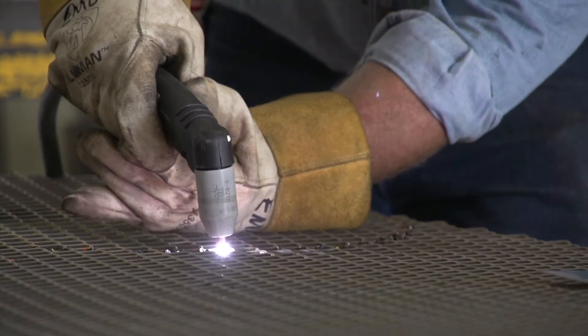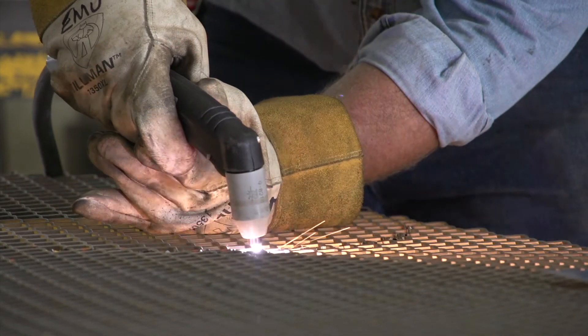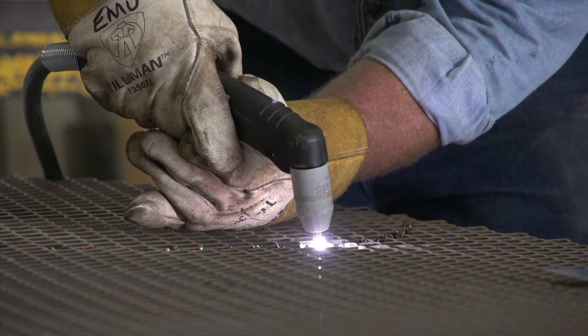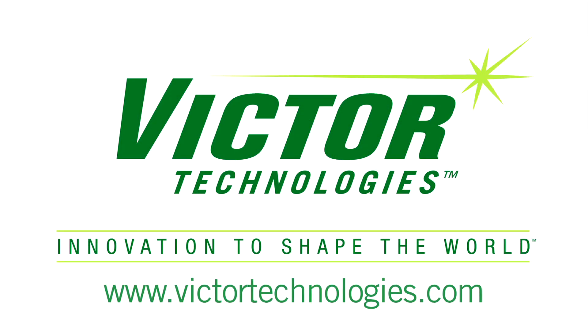Visit your local distributor to experience the revolutionary technology of the OneTorch today. The OneTorch.